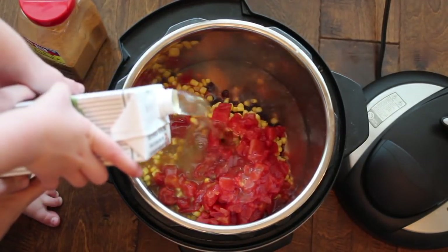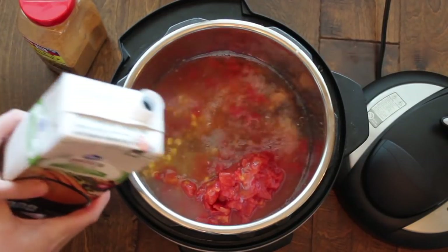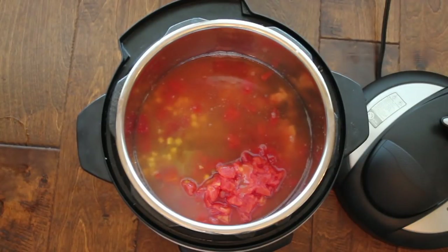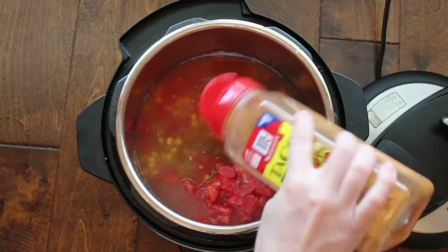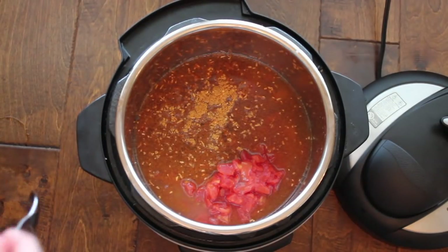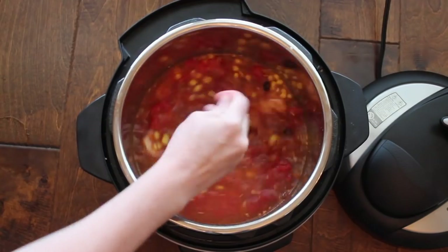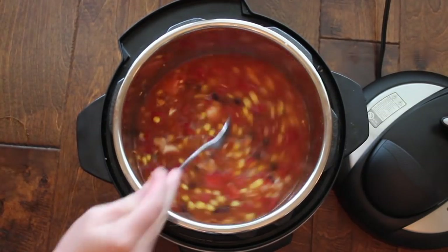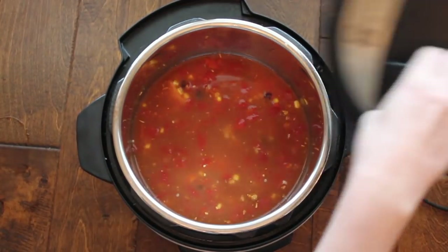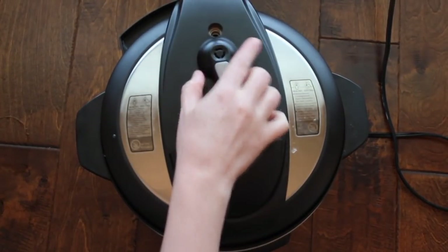Next add two cups of chicken broth — and I have a little helper who really wanted to help. Then for the seasoning, add either one packet of taco seasoning or about two to three tablespoons, however much you like. Then just take a spoon and mix it all together. Now you don't have to use canned chicken; you can use normal chicken breasts, just make sure you cook it accordingly.